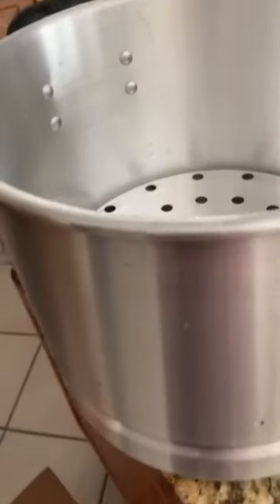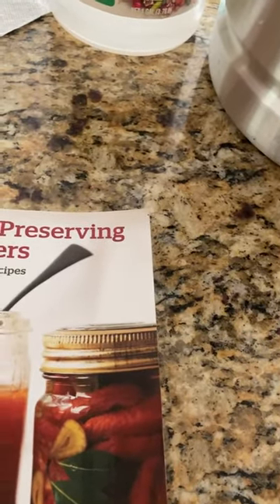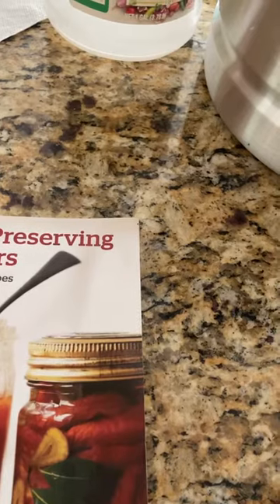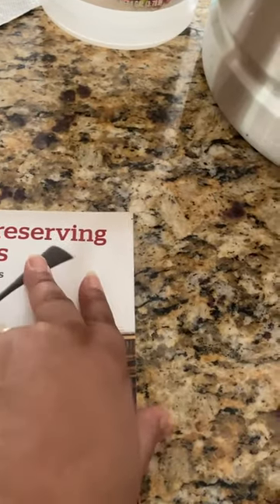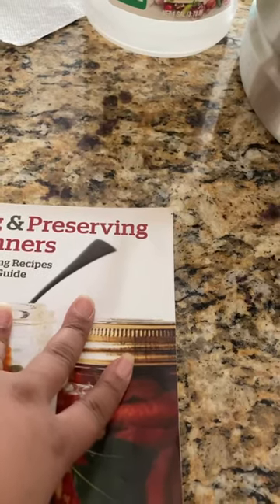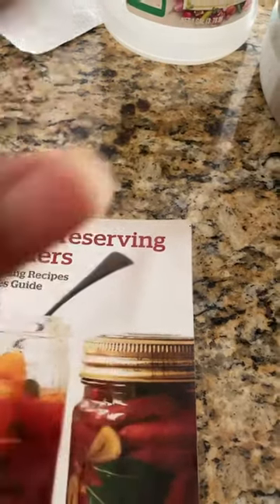I'm going to consult my canning book to see if there's any special recipe I need, or if I just go with the meat cubes and the water I used to boil it with, following the measurement distance from the rim — which is usually about one inch of head space. I want to see if there's anything special I need to place inside the jars. I'll be back after I've washed and sterilized the jars and they're in the oven, then we'll move on to the next step.